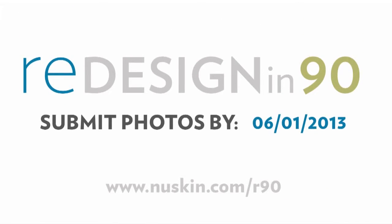With these guidelines, you will have great before and after photos to submit to the Redesign in 90 contest. Thank you.